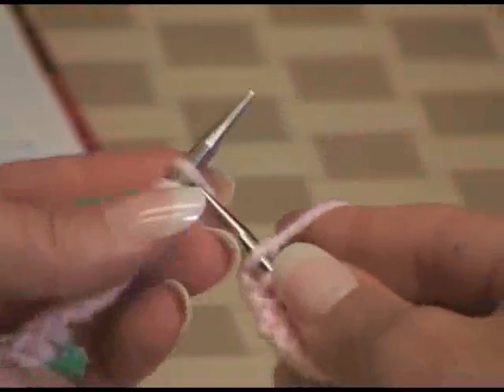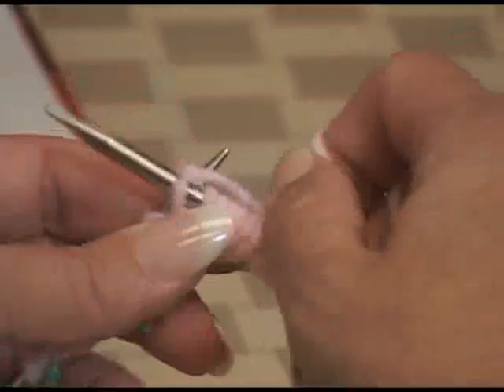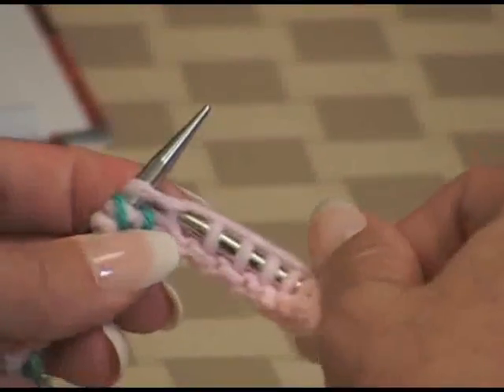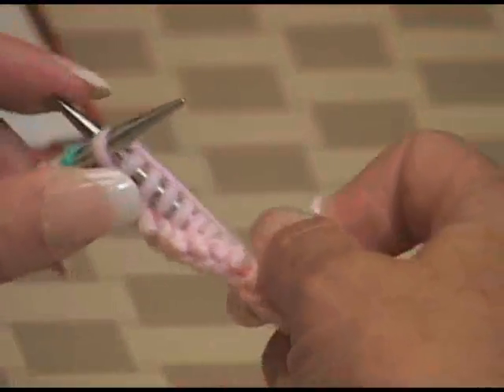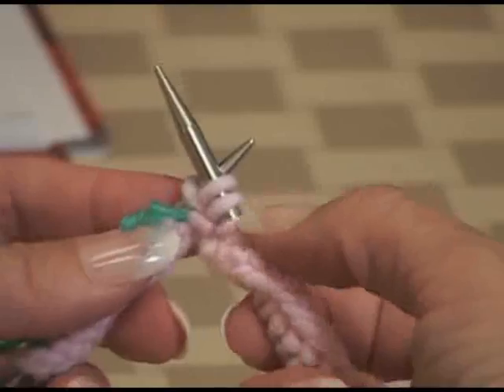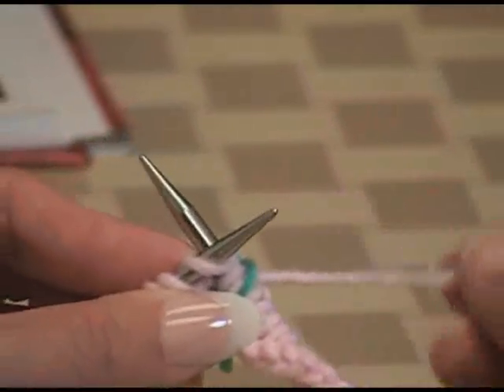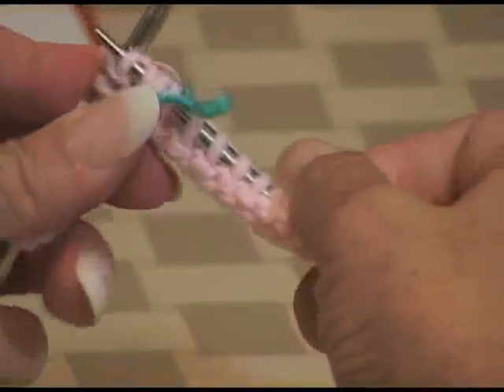For those of you who knit English style, I'll do a few stitches that way too. Here I'm ready to do my next stitch — doing a knit front and back English style. I'm going to knit the stitch normally, and without slipping it off, I'm going into the back of the stitch, wrapping it, and bringing it through. Now I've created two stitches from that one, I'm slipping it off the needle, slipping my marker, and doing the stitch after the marker the same way.